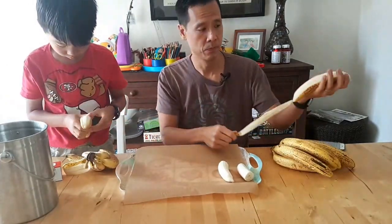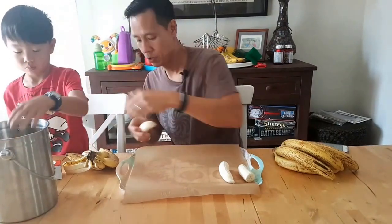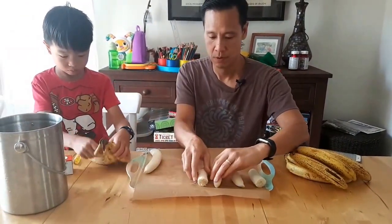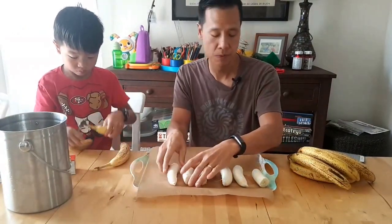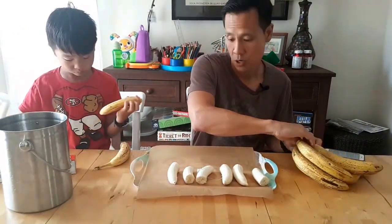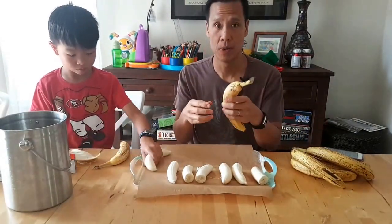Pretty straightforward. The peel goes in the composter. Break it in half, get it ready for freezing. After we do this and fill up the tray, we'll put it in the freezer. And when it's time to make a shake, drop it right in — and then we don't waste the ripe bananas.